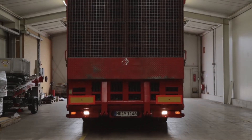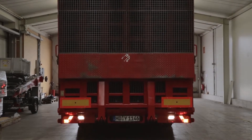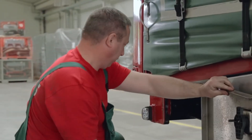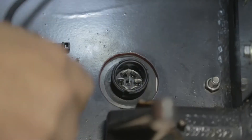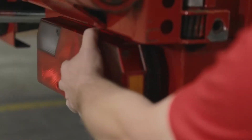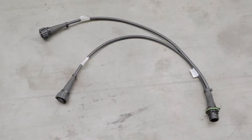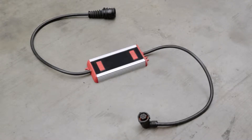First, we have to dismantle the old lights, which should be quick and easy. Holger from the transporting company Fels in Heidelberg will show us how to do this. The installation requires the light with the 7-pole connector, a distributing cable, as well as an LED control gear.